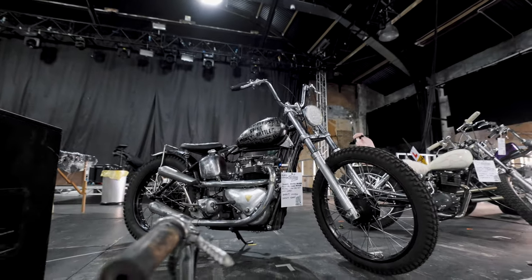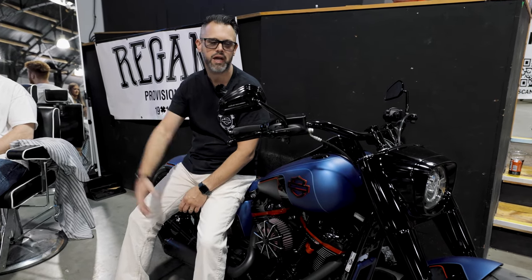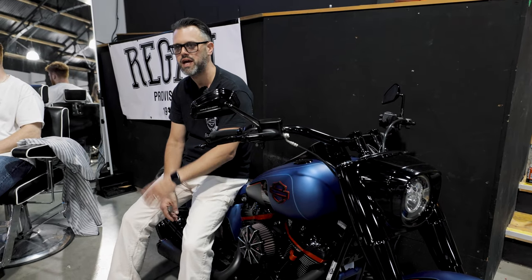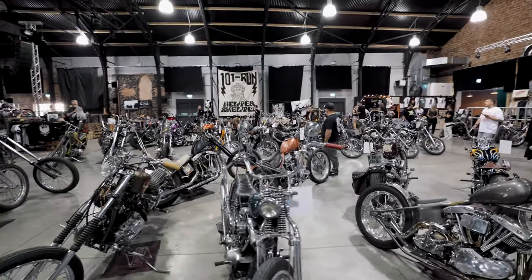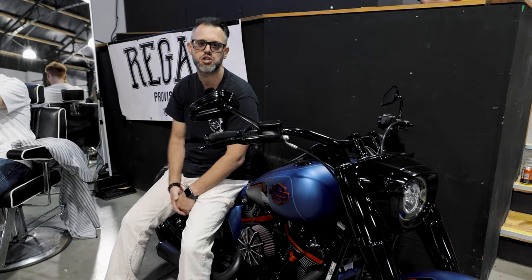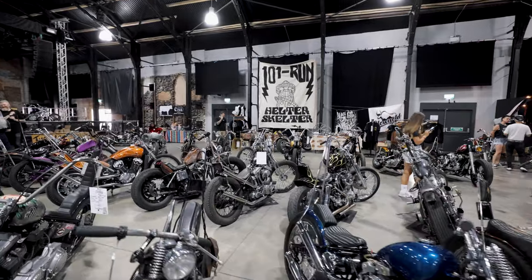Thanks for joining me here at the second edition of the 101 Run Chopper Show here at Dreamland in Margate. I've had an amazing day — so nice to catch up with all my friends, meet new people and new faces, and see all these amazing bikes people have been working on over the winter. Check out all the stuff coming up on our social media feeds and on our YouTube channel very soon. See you later, bye!